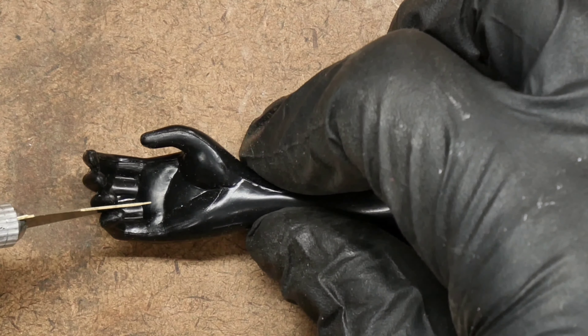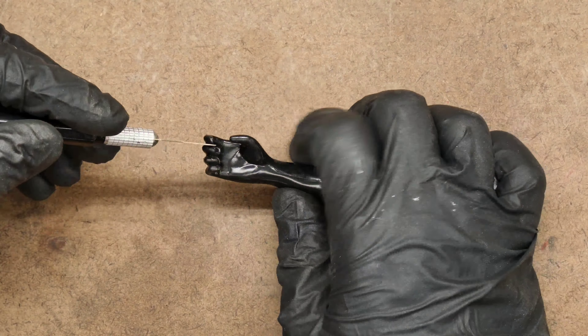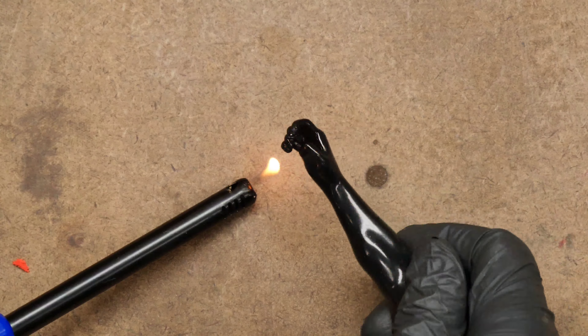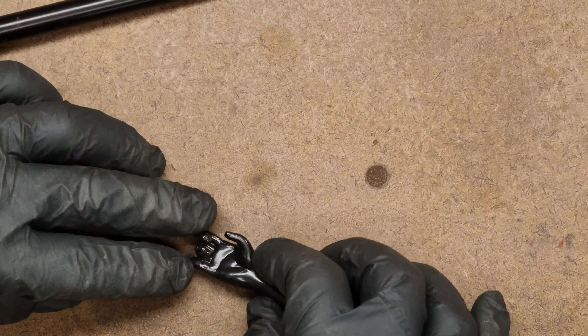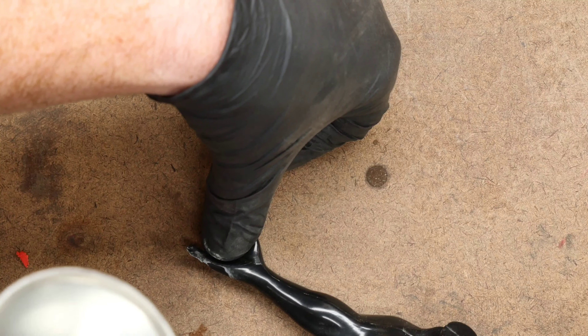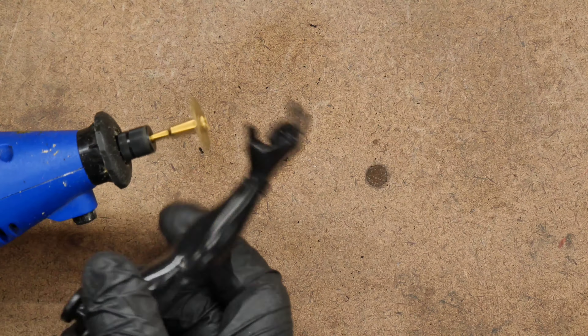Next, I got started on the hands. This is the hand of that symbiote suit Spider-Man figure. I first had to separate the fingers to allow some individual posing. To get them posed where I wanted them, I applied some heat using a lighter. I wanted the hand to be positioned in the iconic pose that Spider-Man uses to activate his web shooter. So after applying the heat, I held the fingers in position and secured them by cooling them super quickly, accomplished by flipping over a can of dusting air and spraying it right onto the hand. Once that was done, I cut it off and set it aside.